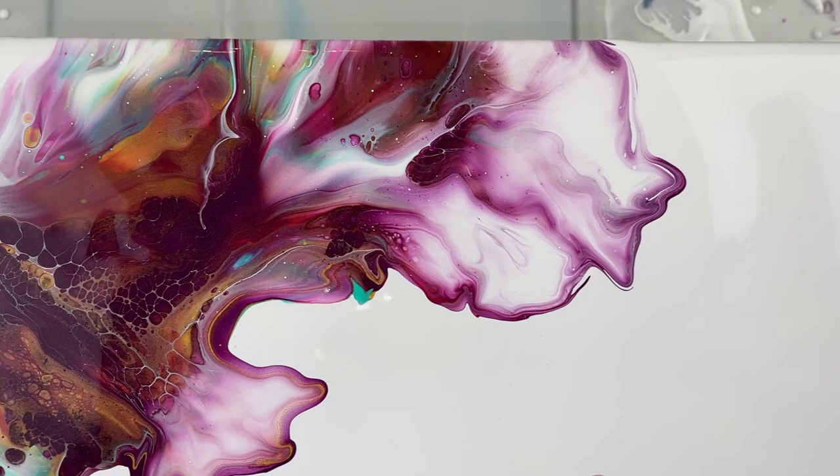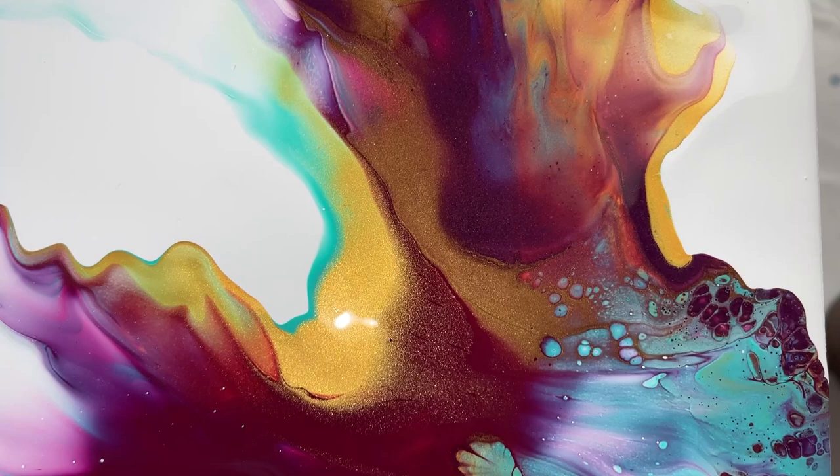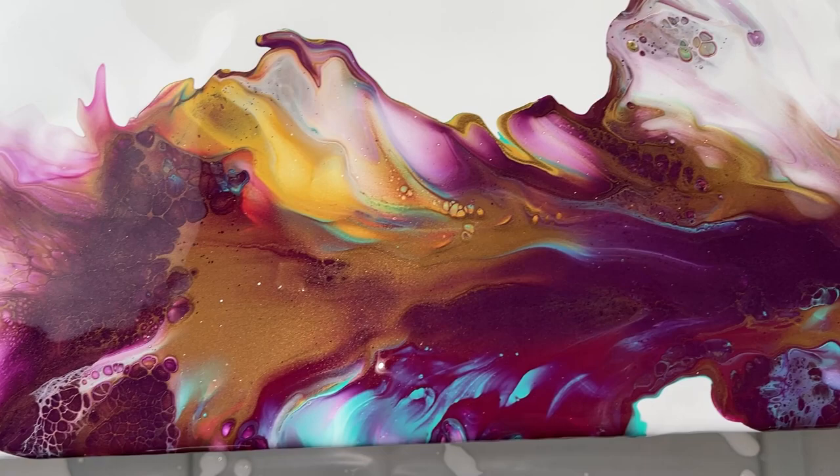This is probably my favorite part — I just love that. Just the deep, rich colors right there. The cell reaction that I got on this corner is amazing. I think it turned out very pretty. Well, I hope you enjoyed this video. Please don't forget to subscribe to my channel and hit that like button. And as always, you have a great day. Until next time, bye.